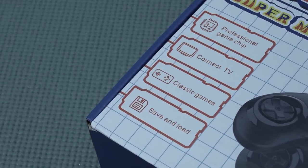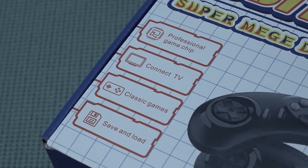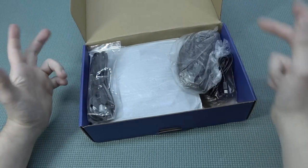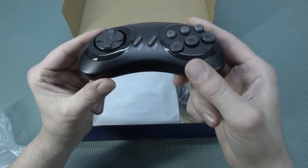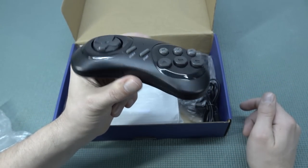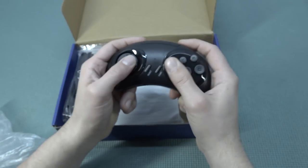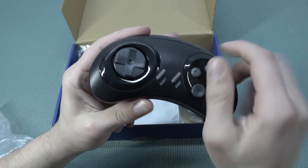It comes with a professional game chip — that's something they put on a lot of boxes nowadays — connect to TV, classic games, and save and load. That save and load function is quite interesting. I'm a big fan of the Sega Genesis or Mega Drive, and I'm always curious if we can find any good clone system that has new functions. Let's take a close look at the controller. I find it pretty damn awesome; they're giving you the six-button controller. What I also find very interesting is the option to put it in a player one or player two position — a function you don't see very often.